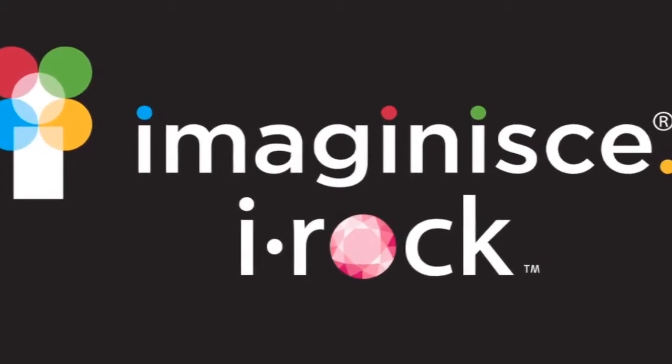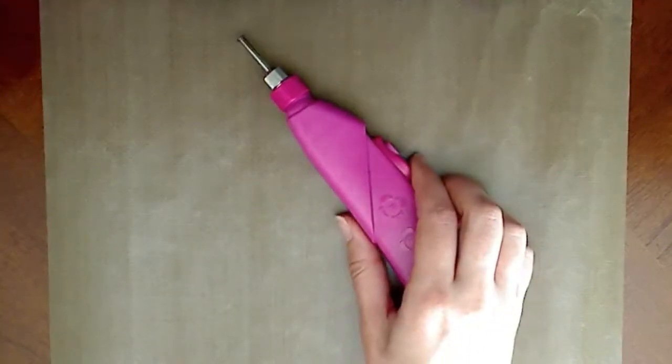This is Erin Bassett with Imagine S and I'm so excited to introduce you to the new iROC tool. Let me show you how the iROC works.